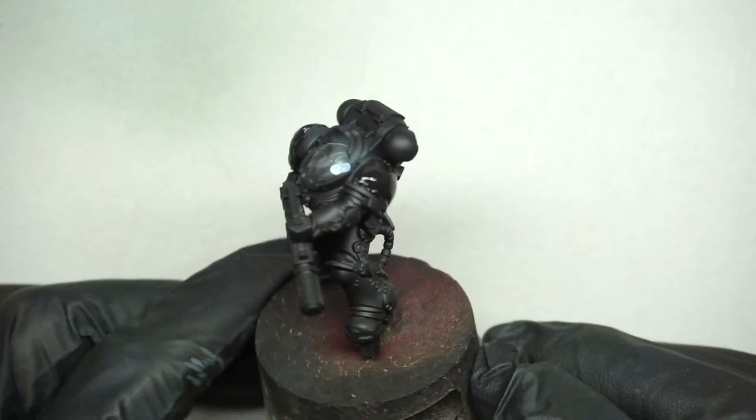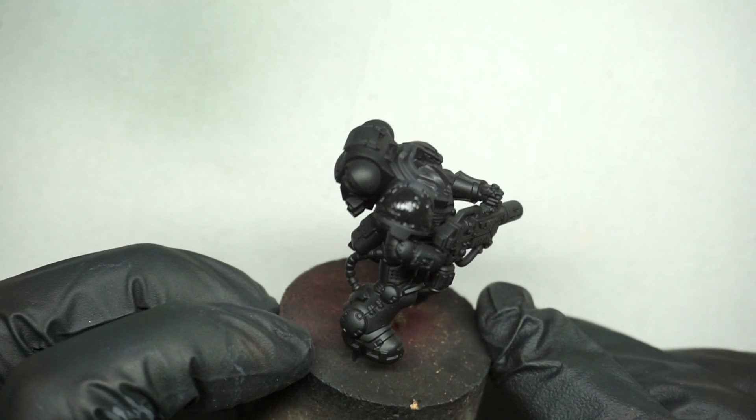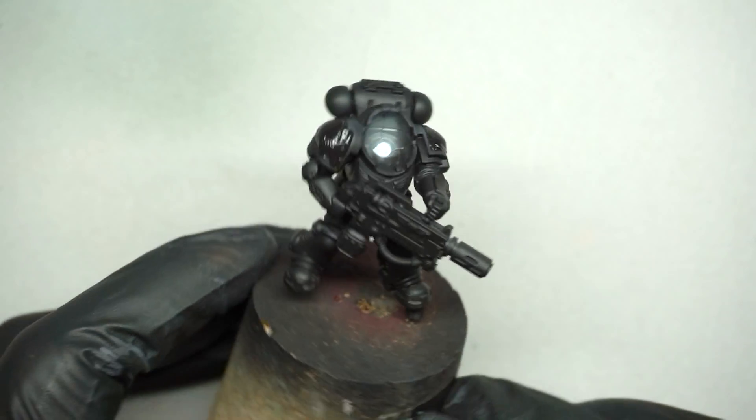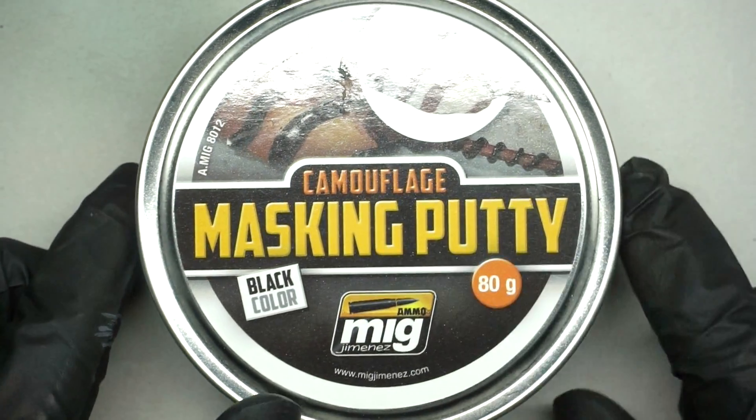I've removed the head — I'd only blue-tacked that in as well — and I've masked the shoulders. You can use whatever masking medium you like: masking putty or masking fluid, whatever. This is my favourite camouflage masking putty by MIG.